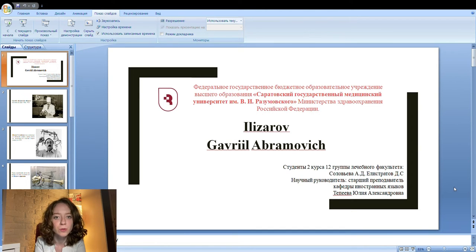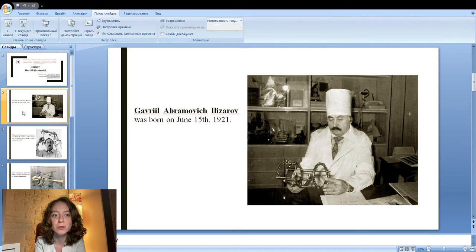Gavriil Ilizarov was born on the 15th of June, 1921, in the small town of Belavash in Belarus. A native of the Caucasus, Ilizarov grew up alone in a small village on the border between Poland and Belarus, while his family returned to Dagestan. The childhood of one who was eventually to become a doctor of reference not just in Russia but throughout the West was characterized by very difficult living conditions.